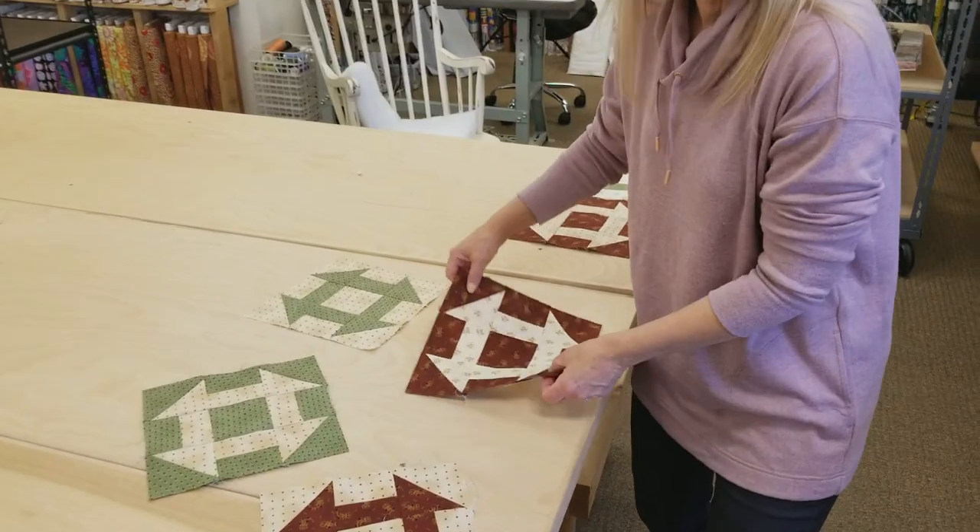Hi, I'm Donna Jordan from Jordan Fabrics. Today we're going to be making a churn dash quilt.